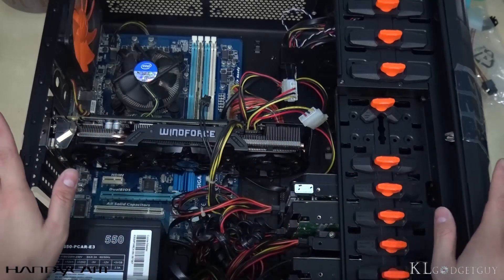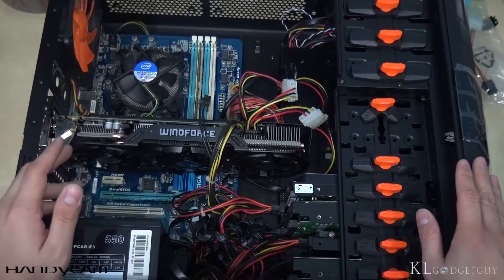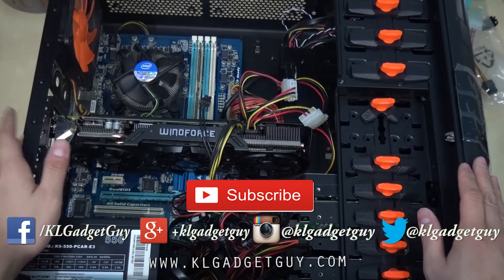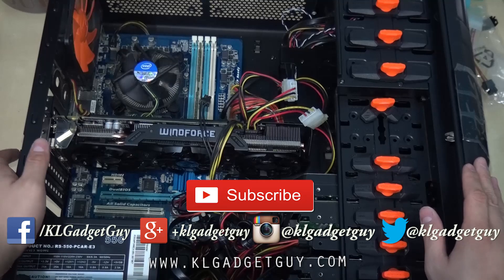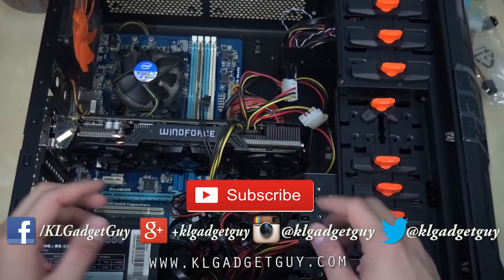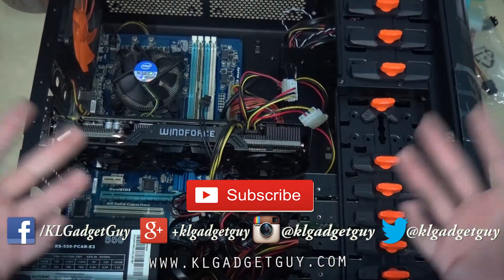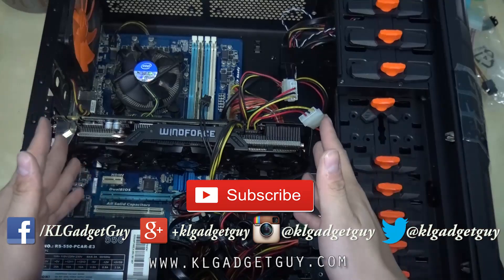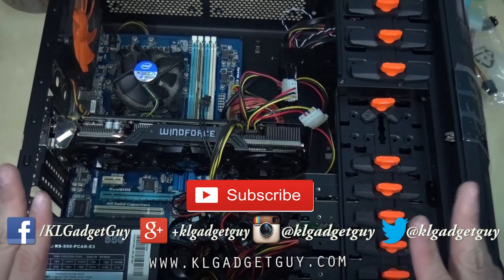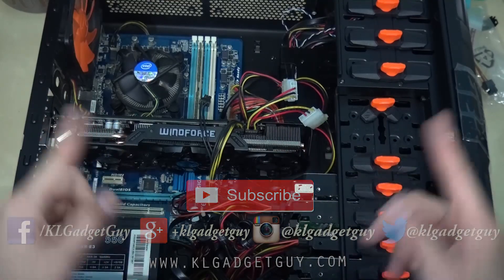I'll be doing a few parts of this review, so do stay tuned for more upcoming videos. Subscribe to our YouTube channel, and follow us on social media — Facebook, Google+, Twitter, and Instagram at KLGadgetGuy. Once again, my name is Warren, and I'll see you in the next part of the GTX 960 review.